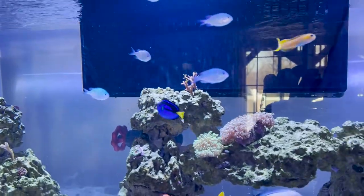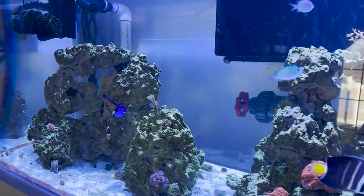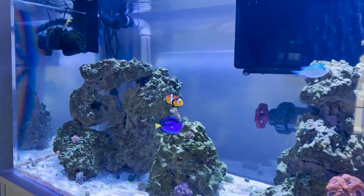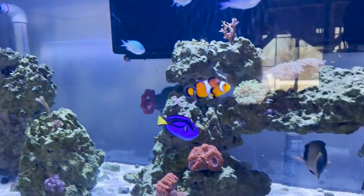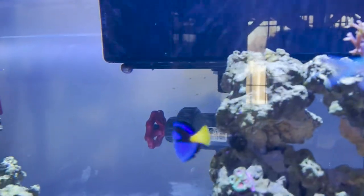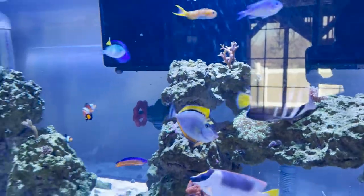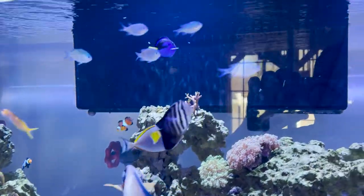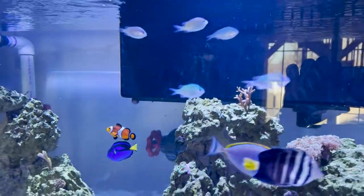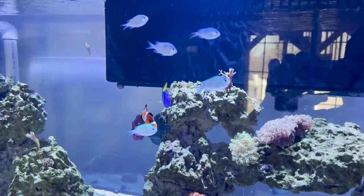They live on average about 30 to 45 years and achieve a maximum length of 12 inches. As juveniles they have this dark, rich royal regal blue. As juveniles they also have a less developed black outline, as you can see on Dory here. That outline forms basically a hole directly behind their head once they're an adult. So this is still clearly a juvenile.